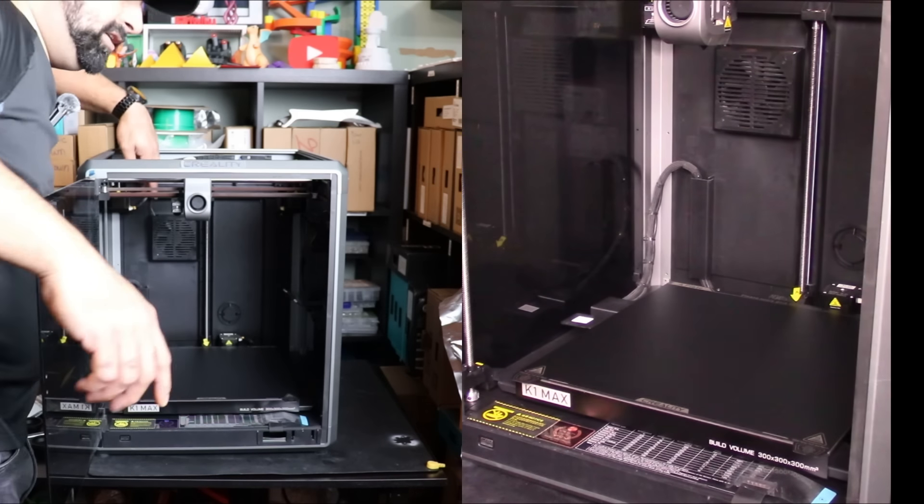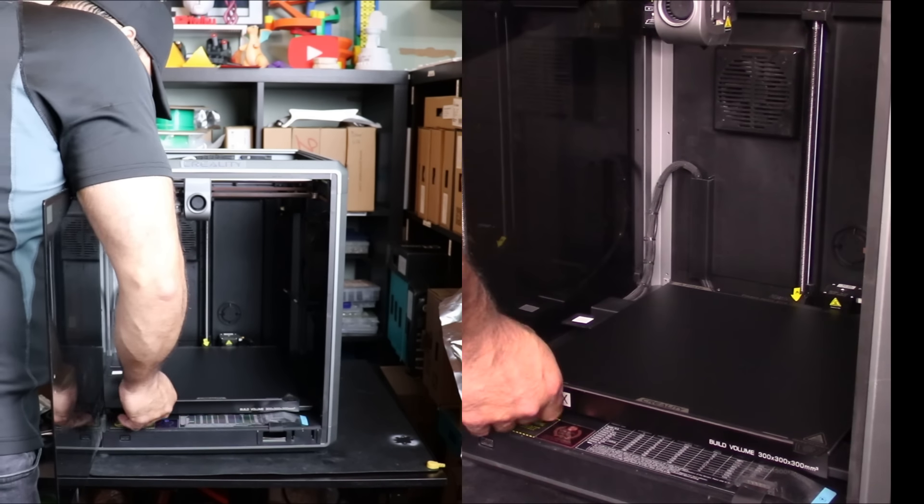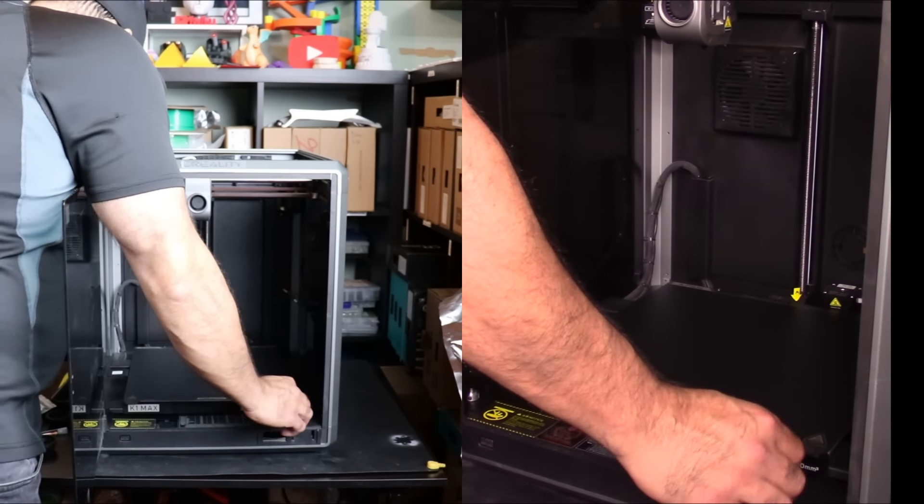It's really cool - they have two screws here. So when you click the bed in, it locks in place.